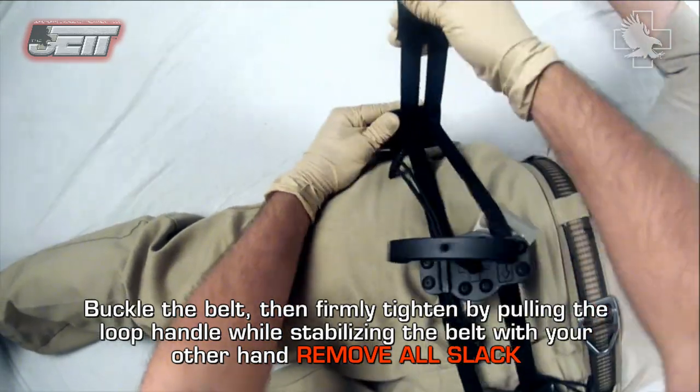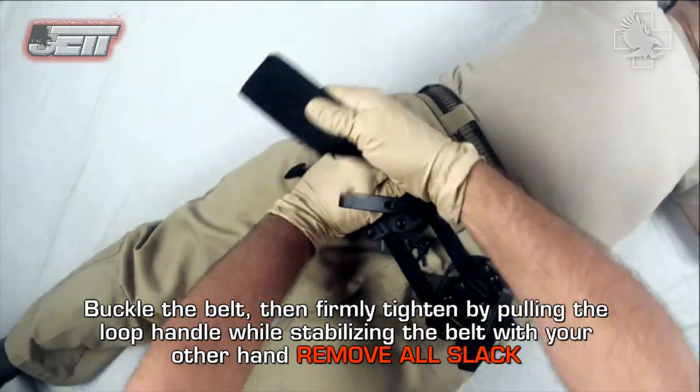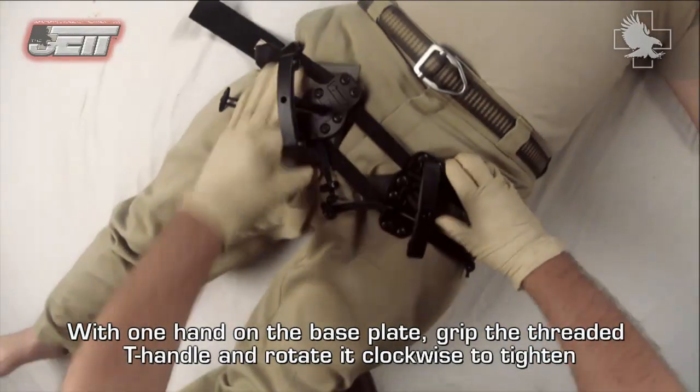Buckle the belt, then firmly tighten by pulling the loop handle while stabilizing the belt with your other hand. Remove all slack. Re-assess the pad placement to ensure that they are still in the correct location below the inguinal ligament.